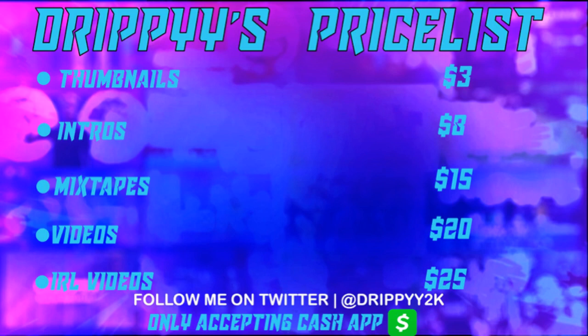Before this video starts, make sure you guys go hit up my guy Drippy on Twitter for thumbnails, intros, mixtape videos, and IRL videos.